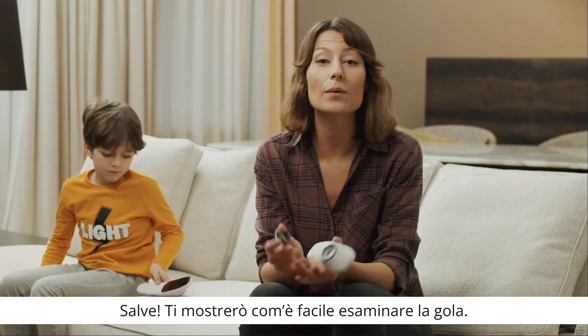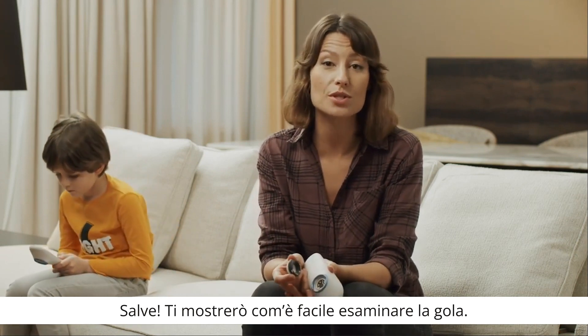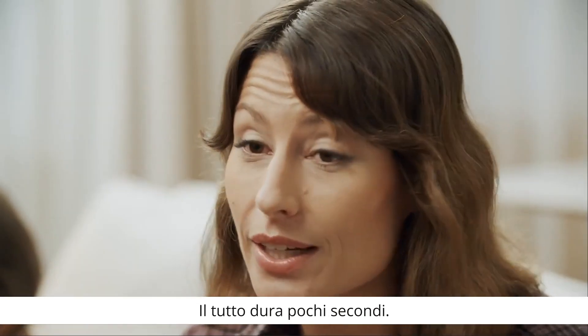Hi! Now I'm going to show you how easy it is to examine the throat. The whole process takes only a few seconds.